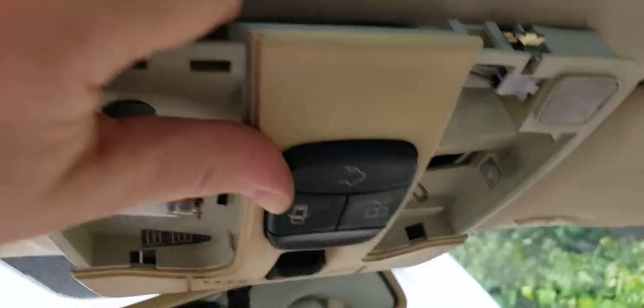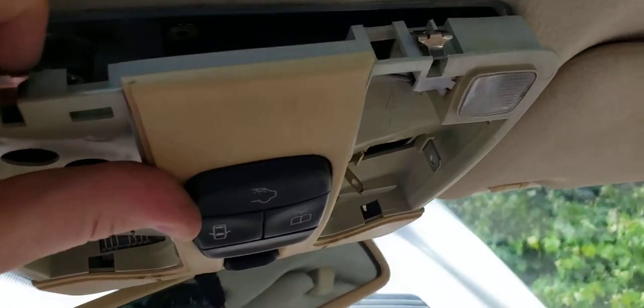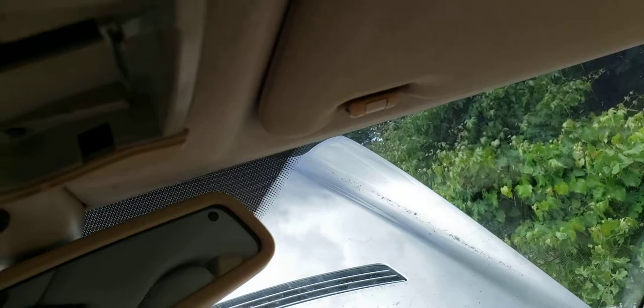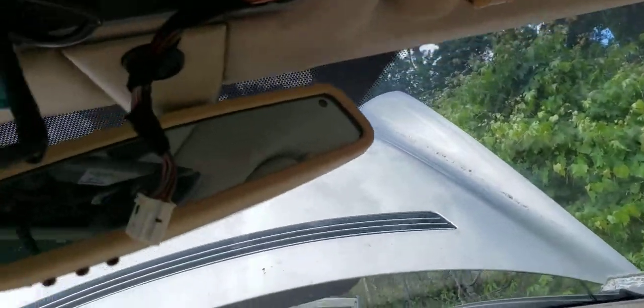Right there — these little notches tuck up in there and you're going to push in on them. There are only two pins. When you push them in, it'll come down this way, then you slowly work the panel down — it'll be connected by these things.